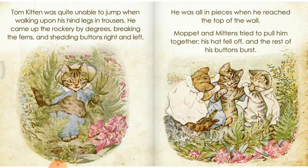Tom Kitten was quite unable to jump when walking upon his hind legs in trousers. He came up the rockery by degrees, breaking the ferns and shedding buttons right and left. He was all in pieces when he reached the top of the wall. Moppet and Mittens tried to pull him together. His hat fell off and the rest of his buttons burst.